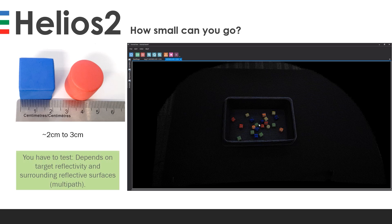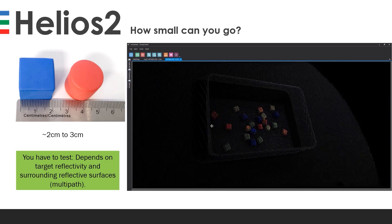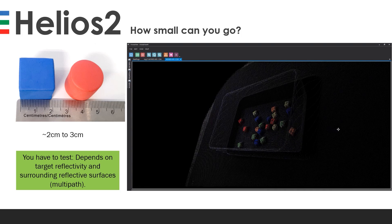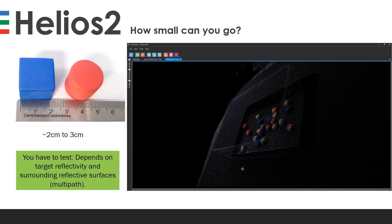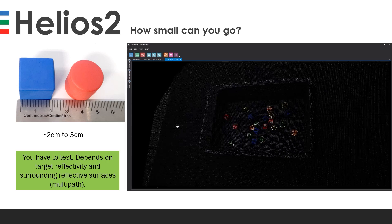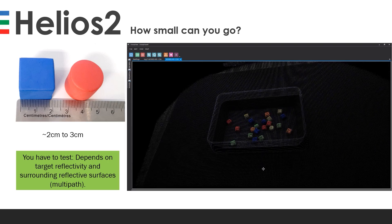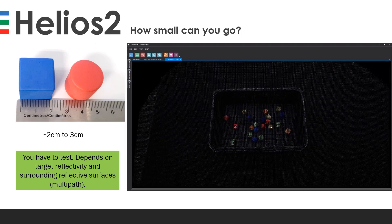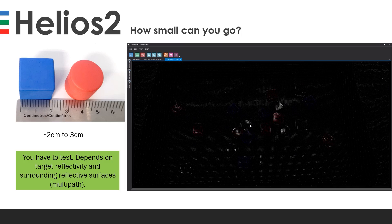A question we often get is: how small can you go with your target objects? In a perfect world, you can probably go around two centimeter cubed or around three centimeters. But ultimately you have to test, because depending on the reflectivity of the object and how many objects are placed in one bin, you could suffer a lot from multipath, which could warp the objects quite a bit. It really depends on the target reflectivity and the surrounding reflective surfaces.